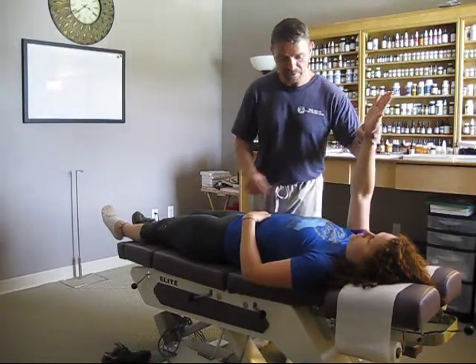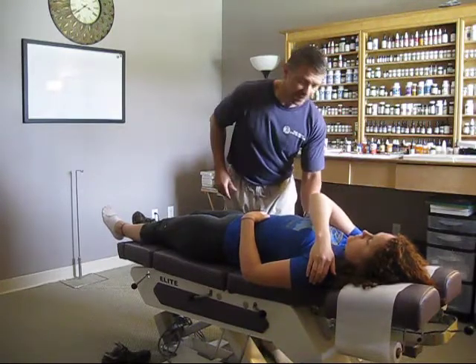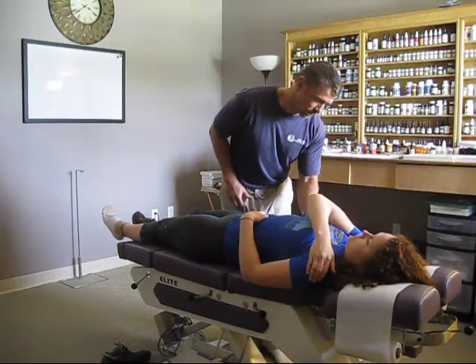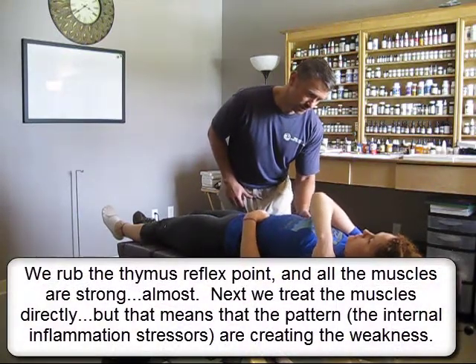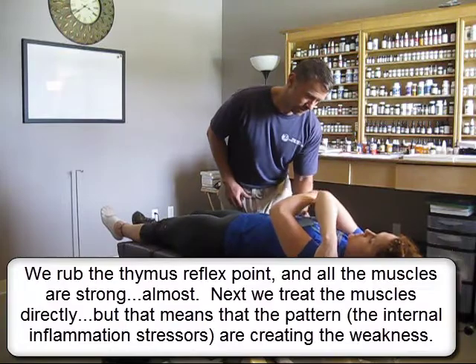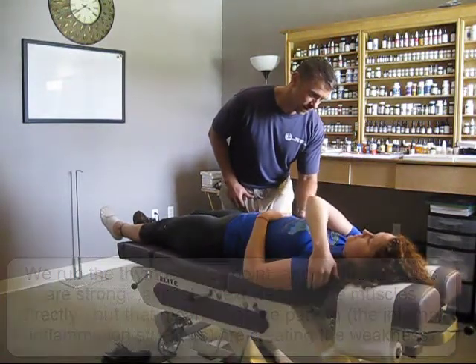So we're going to treat that reflex. Just relax. Treating is just massaging, and usually it'll be a little tender. Anything there? When you touched it right there — right there — it's a little on that. Right in there? Yeah.